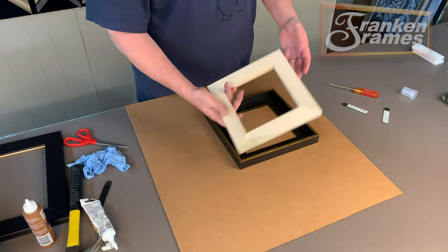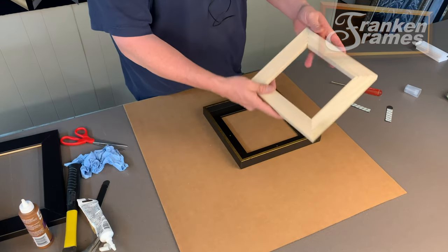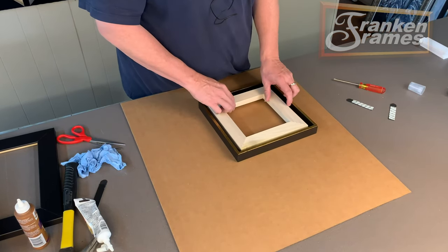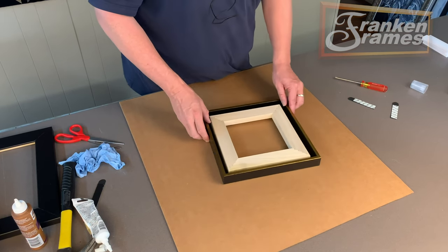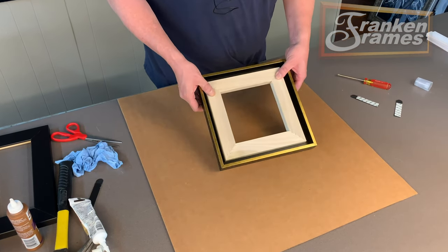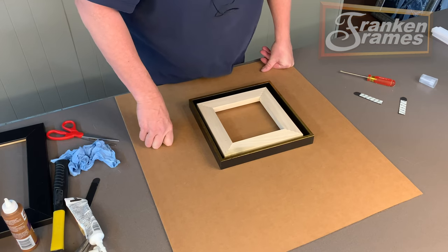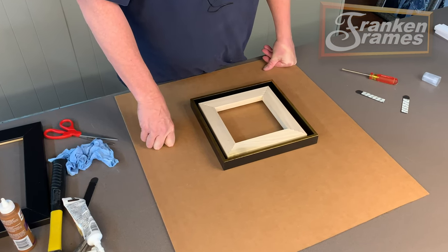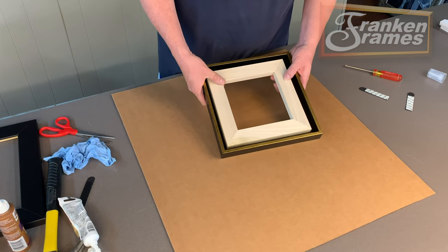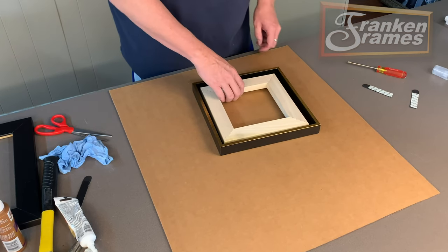So if you have a 10 by 10 canvas — I have a 10 by 10 stretcher bar here. It doesn't have a canvas on it, but we're going to pretend this is a piece of artwork. You have to add to your canvas size the appropriate amount of float space you want in the frame. On this particular frame, we're doing a 3/8 inch float. Quarter inch is the most highly used float space, but as of the last couple of years, an 8th inch float space has become very popular. That's just the gap between your canvas and the inside edge of the frame, so the canvas is not touching — it's floating in the frame.